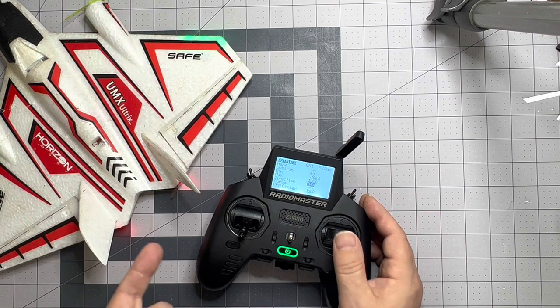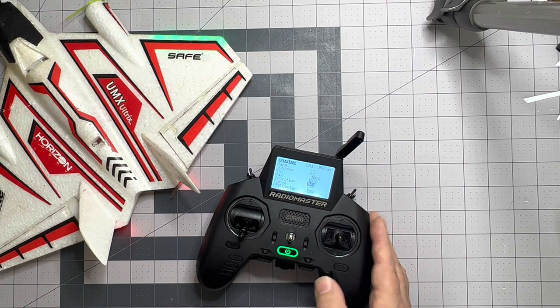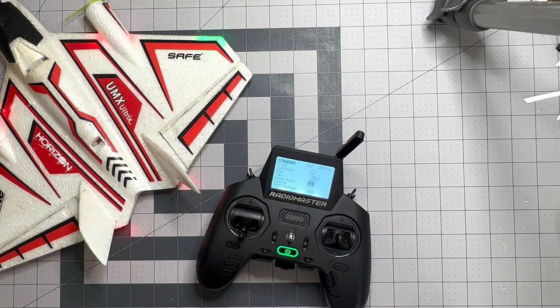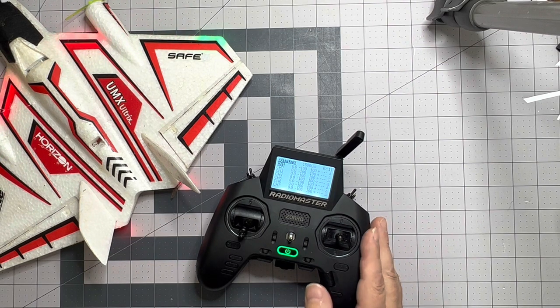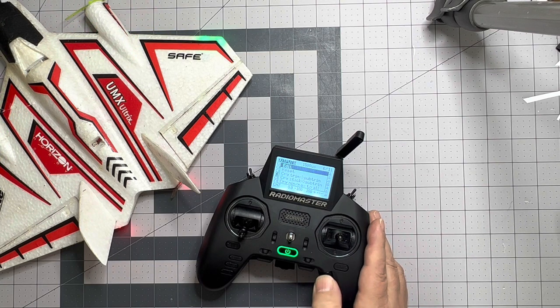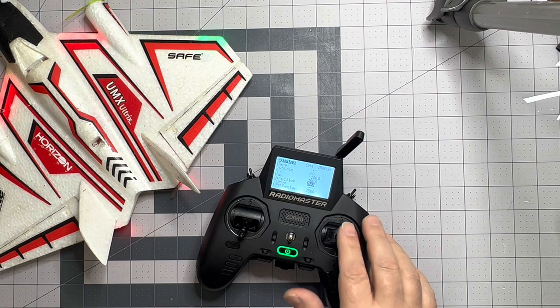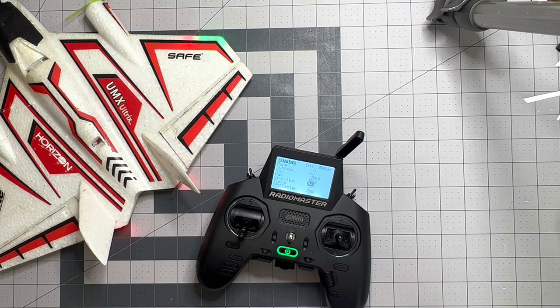Now going right, the right elevon comes up, and we can switch it back to show it going down, which is incorrect — so let's switch it back. That one's already taken care of. We hit return, return, and get back to the other one. Our rudder was reversed and that's on channel four, so we go down, edit, hit enter to change the direction. Now we should be correct: correct up-down elevator, correct ailerons, and we'll assume the rudder's fine — throttle was already right.